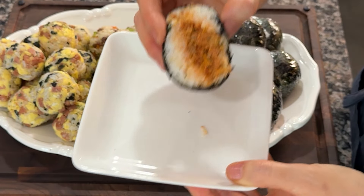Spread a suitable amount of rice in your hand. Place some tuna kimchi stir fry in the center and shape it into a rice ball.